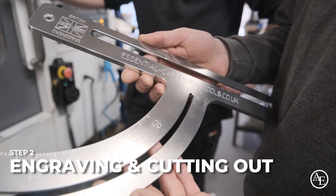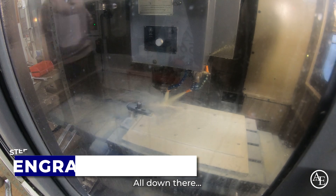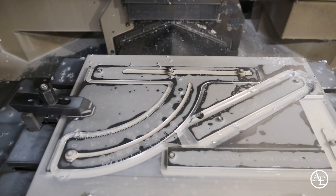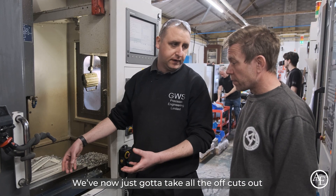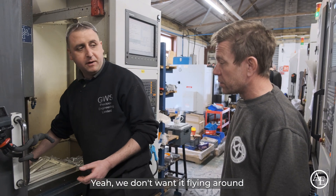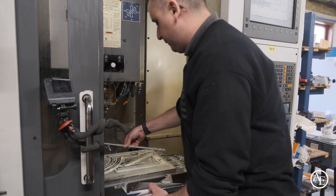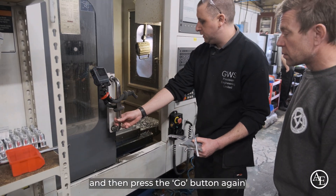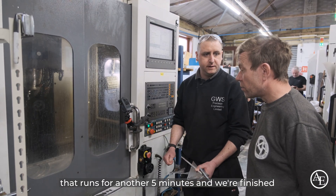All the top numbers are on here — the British Engineering markings and the Essential Carpenter Tools branding, all down there. Then we go into the cutting out. We've put all the markings on, roughed the outside out, cut it all out. We've now just got to take all the offcuts out so it doesn't crash when we do the finishing pass — it starts flying around and we don't want that. So we just take the bits out, then press the go button again. That runs for another five minutes and we're finished.